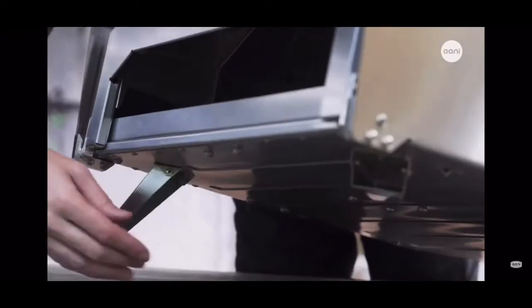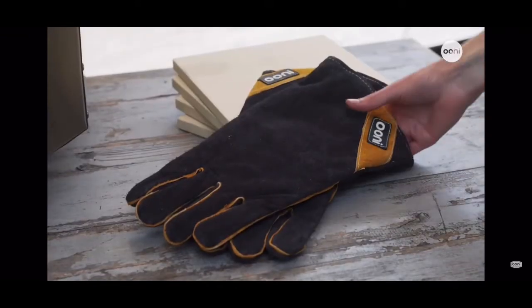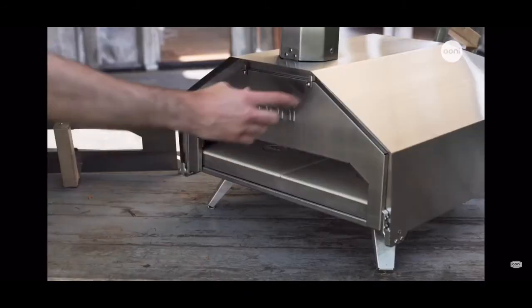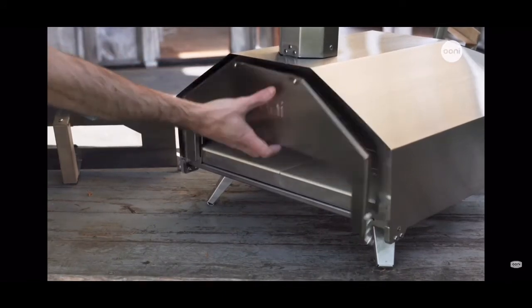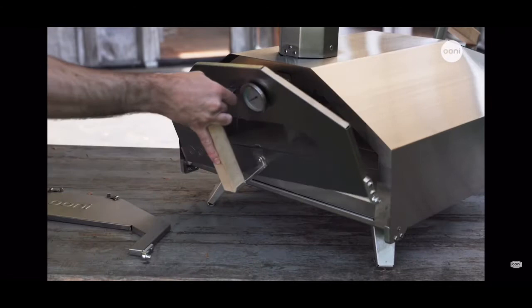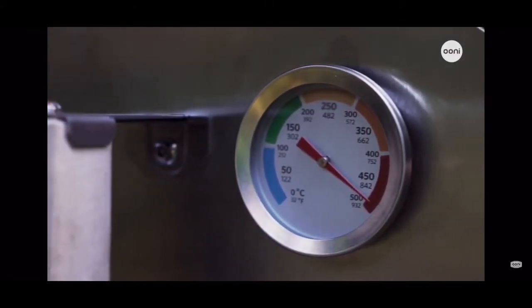When you open up your Ooni Pro box you'll find the oven itself, the custom-made stones, and our heat-resistant leather gloves. There are also two doors included in the box for you to choose from. The pizza door has a clever letterbox design so that you can easily add and remove your pizza. The door with thermometer has a glass pane for you to watch as your pizza cooks, and the thermometer will give you an ambient temperature reading.